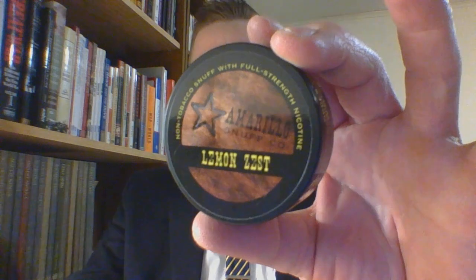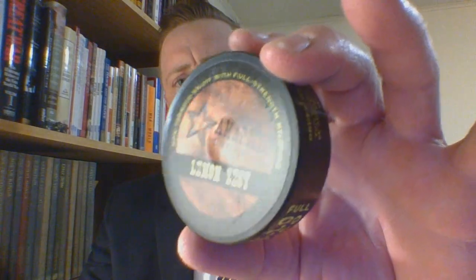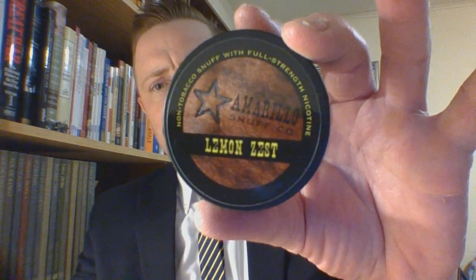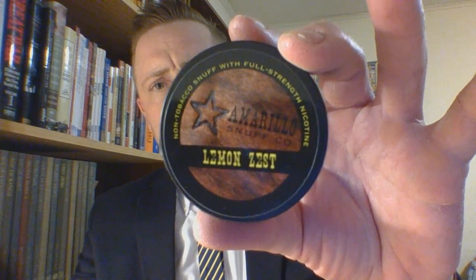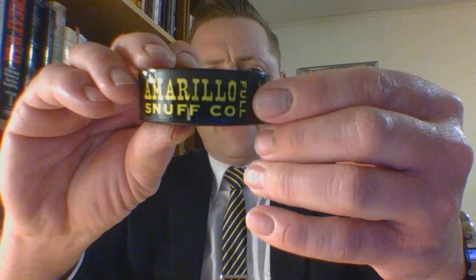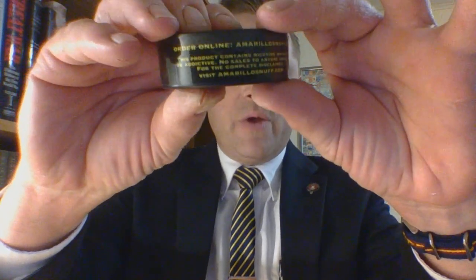So the packaging is pretty simple. It's an all-black can with a black lid and a sticker on it. Not bad looking — very simple, that's what it is. It's got a rubbery band, you've got branding. It does say 'full' there, because Amarillo's products come in full strength, half strength, and I believe they now have no-nicotine products as well.